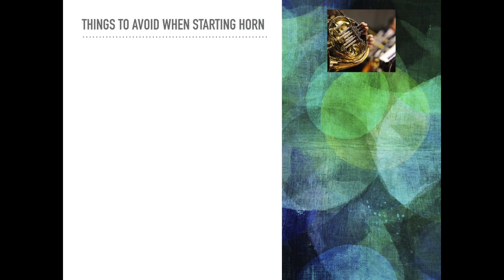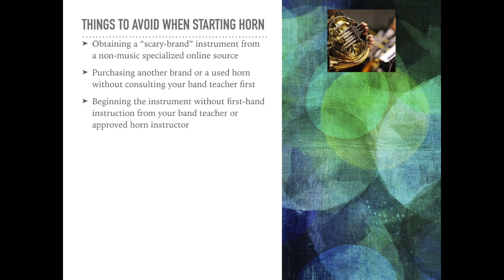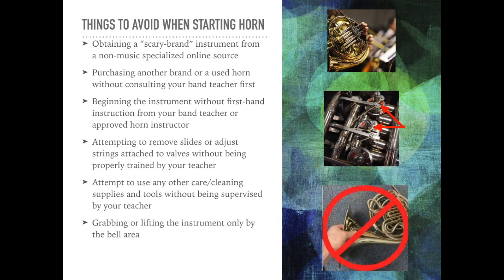Some things to avoid when starting French horn as a beginner: obtaining a questionable brand instrument from a non-music-specialized online source; purchasing another brand or used horn without first consulting your band teacher; beginning the instrument without first-hand instruction from your band teacher or an approved horn instructor; attempting to remove slides or adjust strings attached to the back of the valves without being properly trained by your teacher; attempting to use any other care or cleaning supplies without being supervised by your teacher; and grabbing or lifting the instrument only by the bell area, as it is thinner and more fragile than the rest of the instrument.